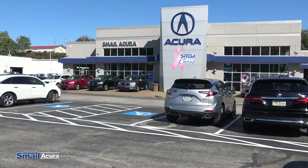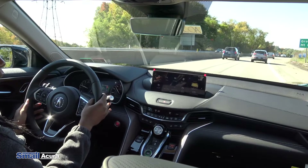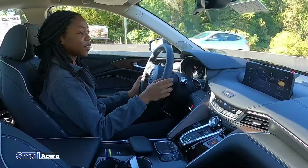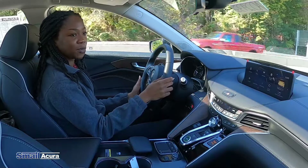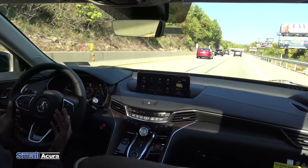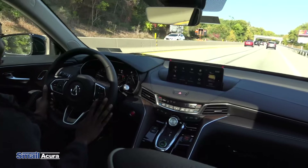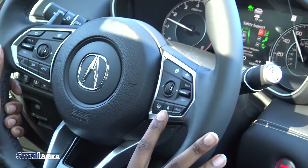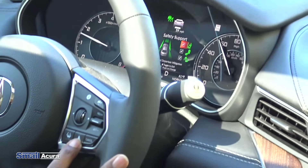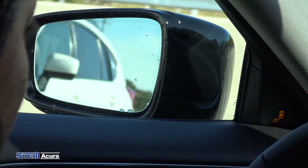To get started, we have an electronic transmission — all buttons: park, pull for reverse, push N for neutral, and push the drive button. Push it again and that puts the car into sport mode. Right away I'm noticing the heads-up display on the windshield showing my speed and navigation information. There's also a navigation section in the touchpad where you can search nearby gas stations, coffee shops, and restaurants. The button in the middle is for driving modes — comfort, normal, and sport — for different drive experiences. The car has a 2.0-liter engine producing 272 horsepower.